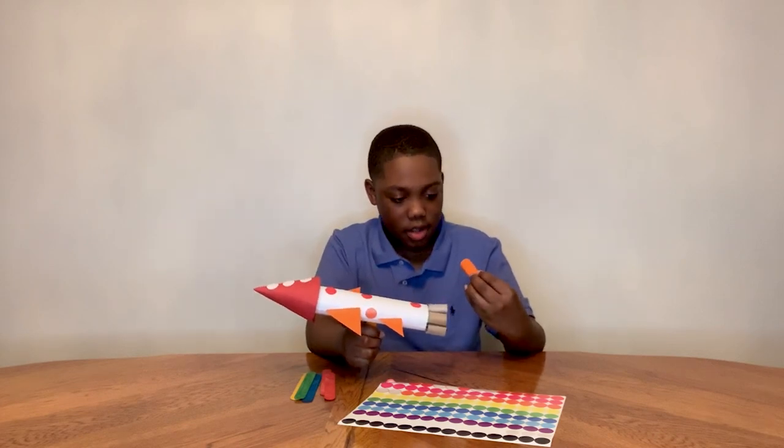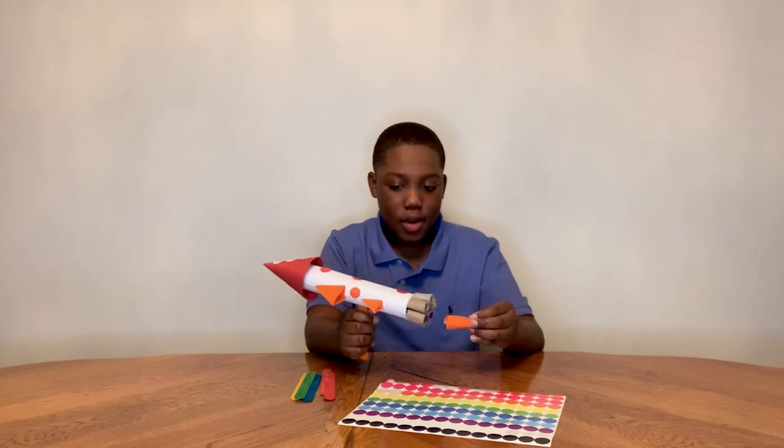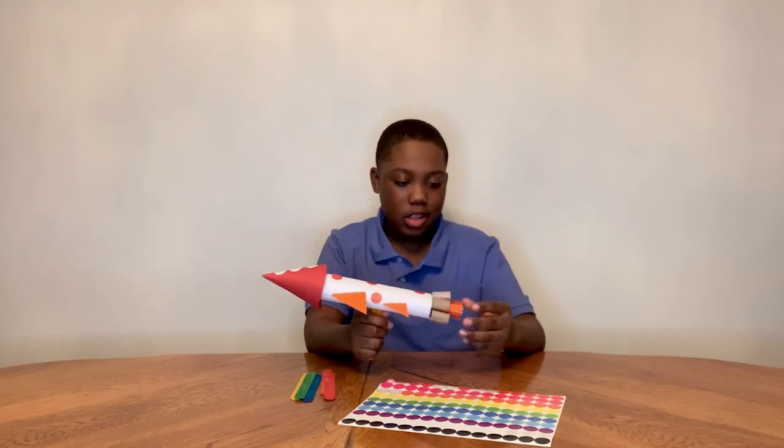What you can do to make a fire effect is cut little strips of paper, roll them around your finger, and then put them into the bottom of your rocket to make it look like it's shooting fire. Let's see what you can create.